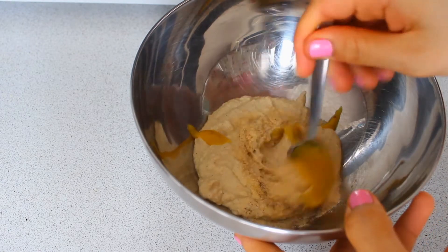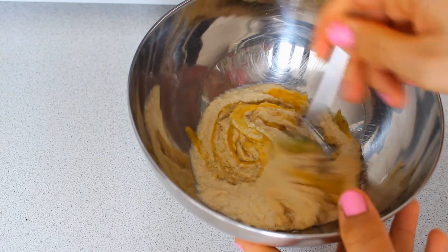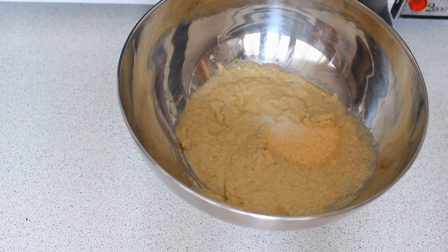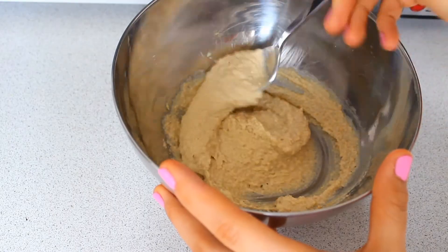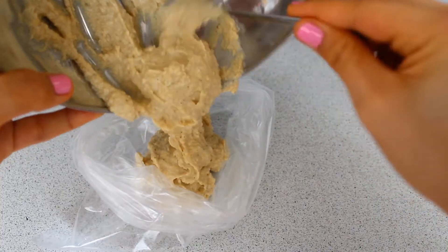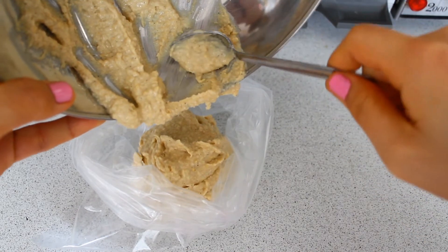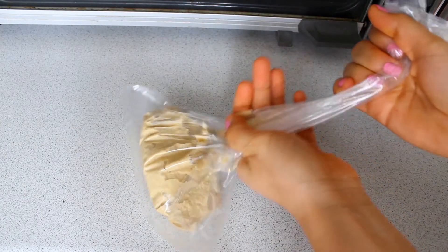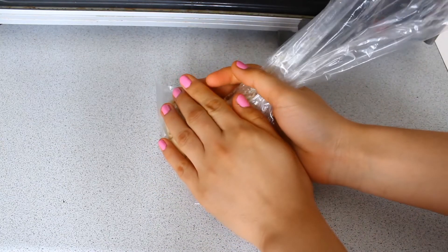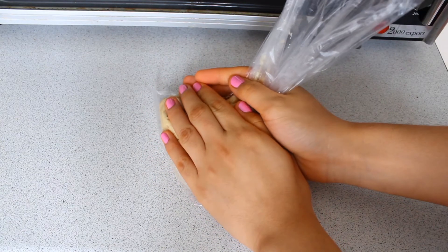Then you're going to mix it all together, and you can add some salt if you want. Just taste it and see if you need salt — I'm adding half a teaspoon. Then put the mixture into a plastic bag, remove all the air bubbles, and close it up. This will be used for the egg yolk filling.